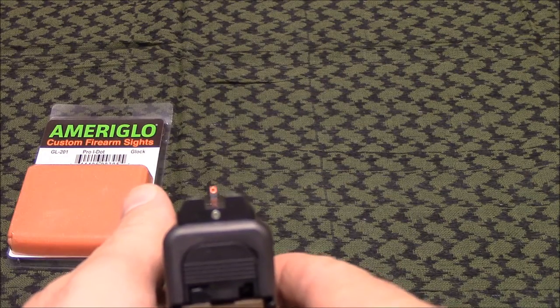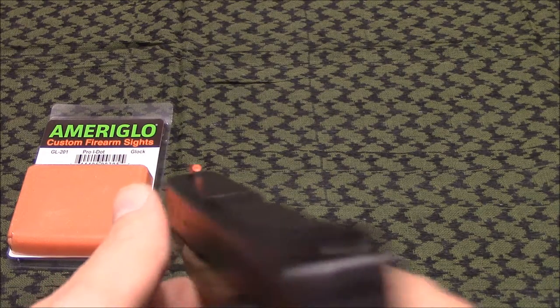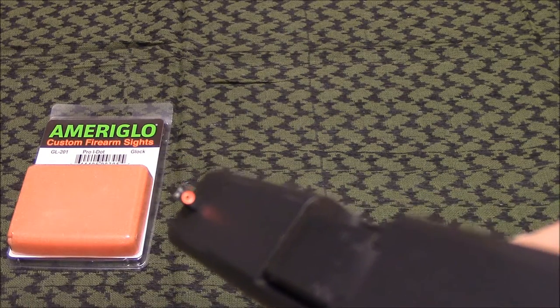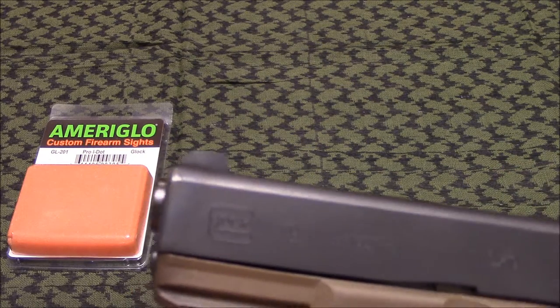I essentially wanted to get something that had a pretty wide, open notch in the rear, and something up front that's not necessarily as big as a big dot, but it's pretty close. It definitely gets my attention.